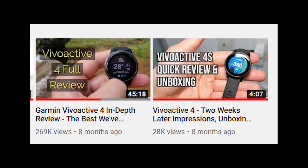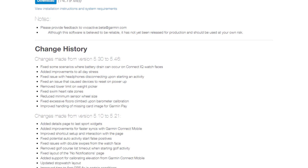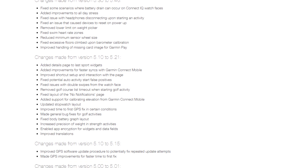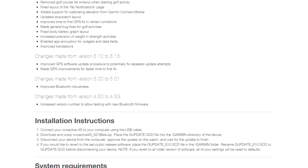I'll leave a link in the description to my full review of the Vivoactive 4S. There have been a lot of software updates for the Vivoactive 4, and something I really appreciate about Garmin is that they actually show the changelog in their forum — I'll leave a link in the description below. Let's see if the software changes have improved and made this smartwatch more stable and more accurate in terms of its sensors.